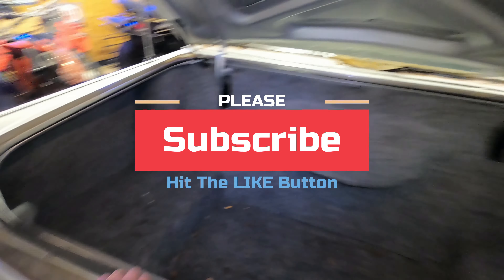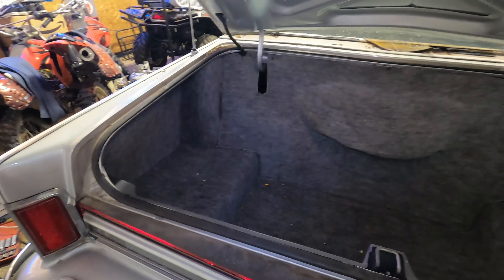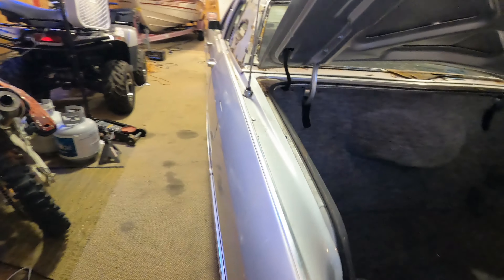Look at this trunk, y'all — is that not amazing? You can get a lot of stuff in a big old trunk like that.